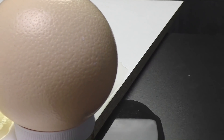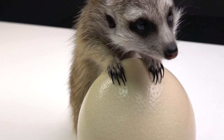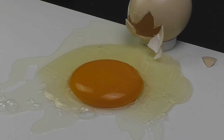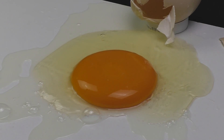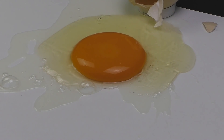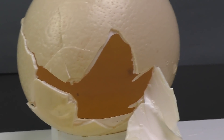Guys, what if I tried to run over an ostrich egg with my car? How do you like this idea? That's it for today. Don't forget to like this video and make sure you subscribe to my channel. Leave your comments below and take care.